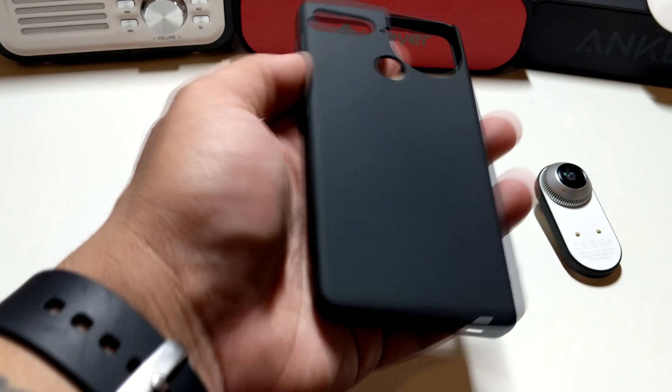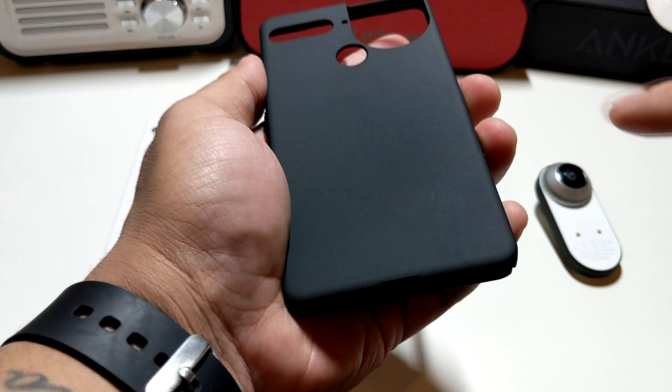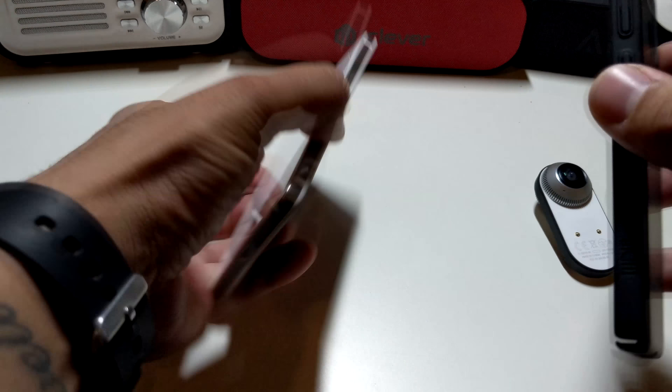Alright, let's see what type of case this is. It's basically a matte finish, so let's see if it catches fingerprints — just a bit. You also have the logo for Tudia right over there as well.